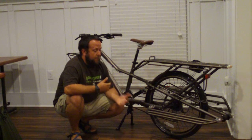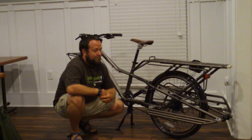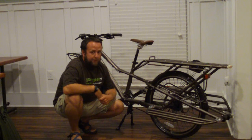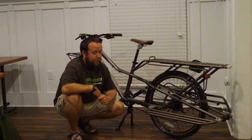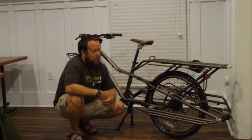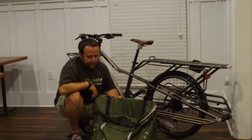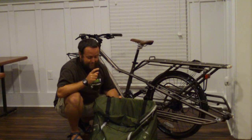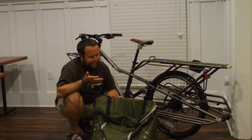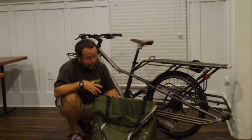Price-wise, $1,350 is retail, but you can get it a lot cheaper without a problem. Trek isn't really pushing this bike very hard and there's not a huge market for it, so if a dealer has it they just want to generate some market. It does come with one pannier bag, not two — only one. You can purchase a second bag for $150. It's a really nice bag — I don't know if it's worth $150, but it's nice.